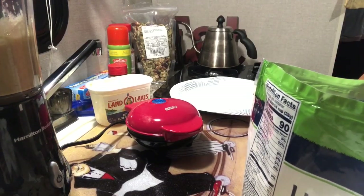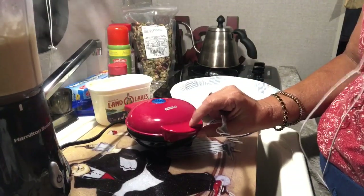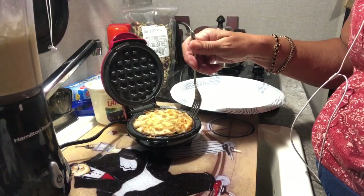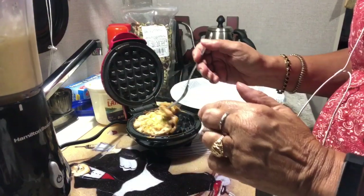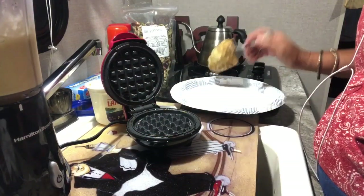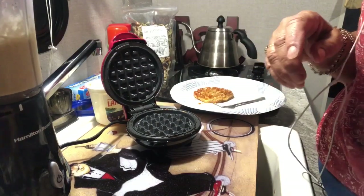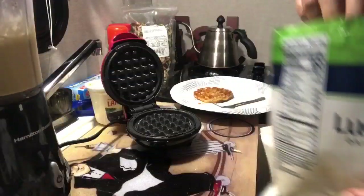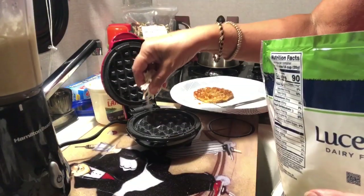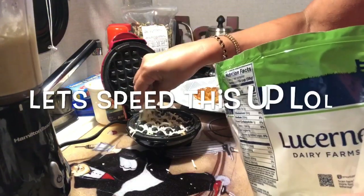So what you see is my first attempt. It looks pretty good. It isn't as crisp as the other keto waffles that I've seen made — I don't know, maybe that's because of the banana? Maybe the second one will be better.